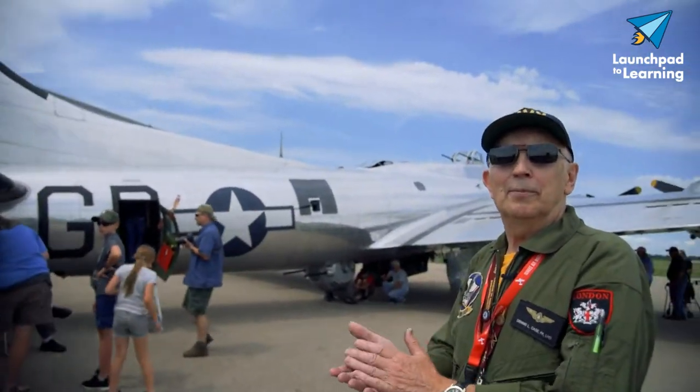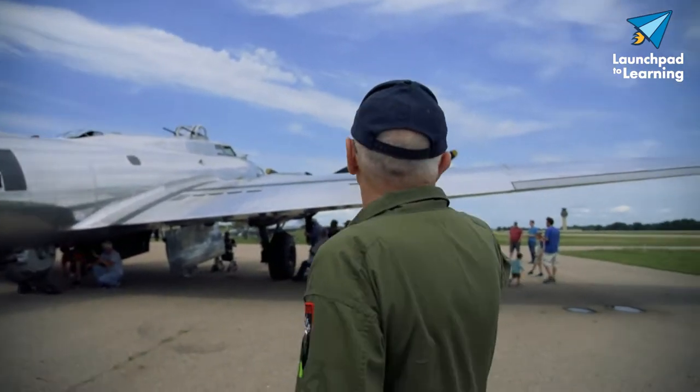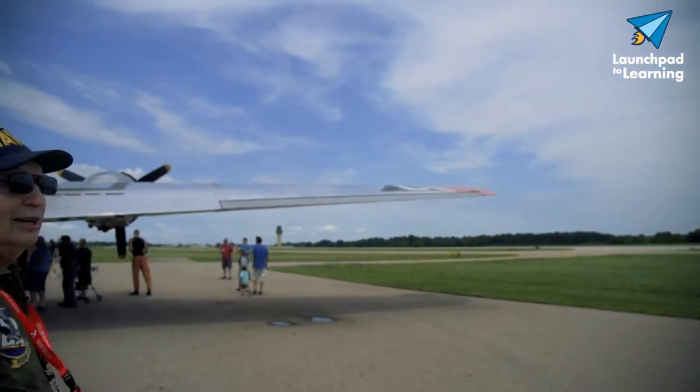Basically, this side is the same as the other side, except for one thing. On this wingtip you'll see a green light instead of red.